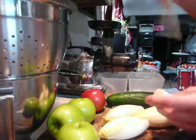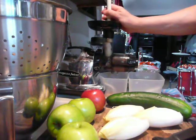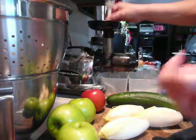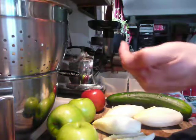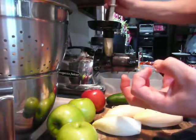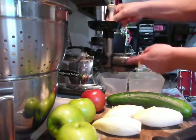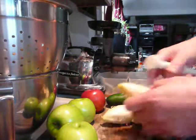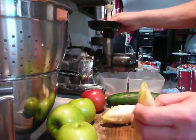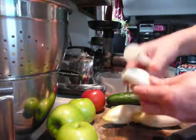As opposed to a centrifugal juicer, which has a high spinning blade and gets the job done a lot faster. It is believed by many that the high spinning blade destroys enzymes at the point where the blade meets the fruit or vegetable, on account of the heat that builds up at that particular point. So in this slow turning auger, heat is not built up, and you wind up with more enzymes.